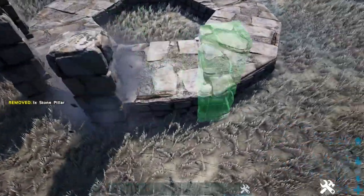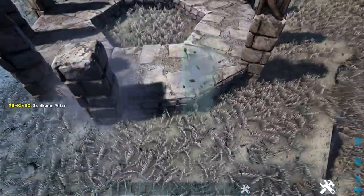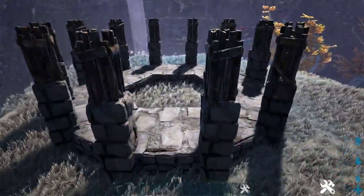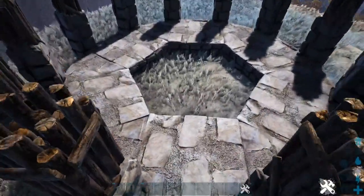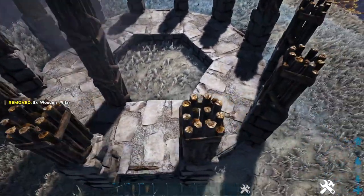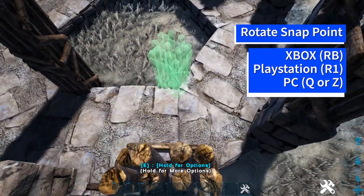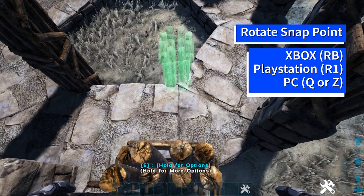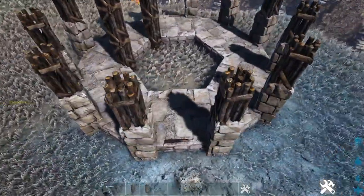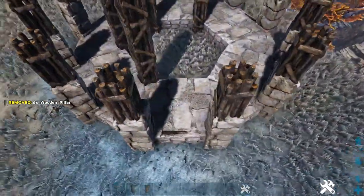Go ahead and do this on every side where we placed those fence foundations. Now we're going to come back to whichever side you want to be your entrance — for me I'm going to choose this side right here — and we're going to come inside to that foundation and add three high wooden pillars, making sure they're facing in the same direction as the pillars right in front of them. You may need to rotate the snap point using whichever key or button is appropriate for your system to make sure they line up straight. We'll skip one foundation, do the same on the next, then skip again and repeat.